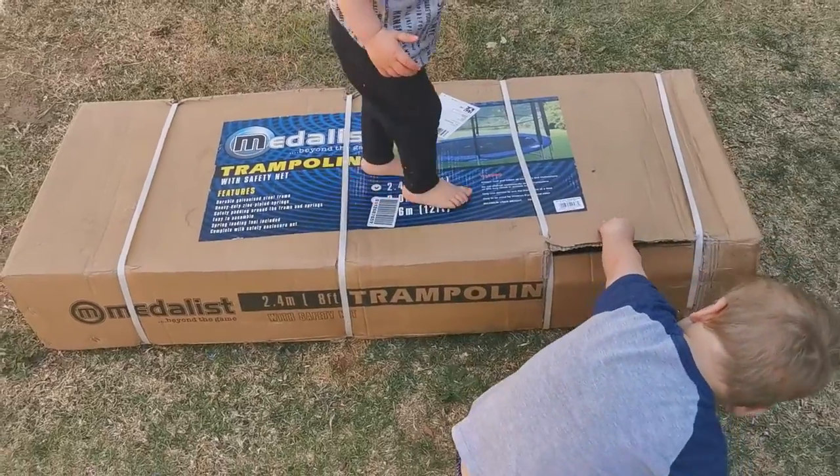Sorry about the squinting, the sun is in my eyes, but it's the best way you can see my face. So today we are going to attempt — hopefully succeed in — assembling a trampoline for the kids. So come and join me and see the fun that we have.